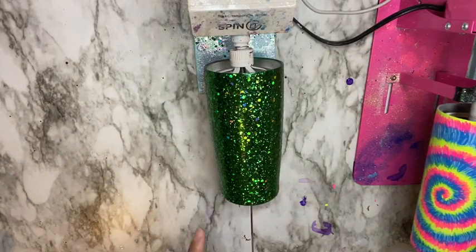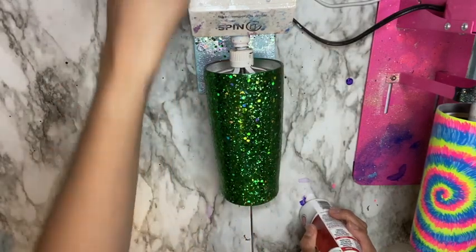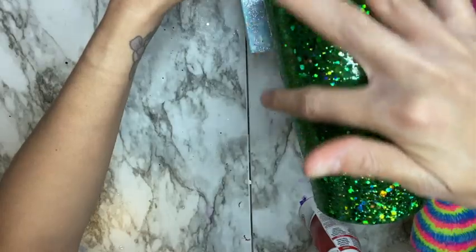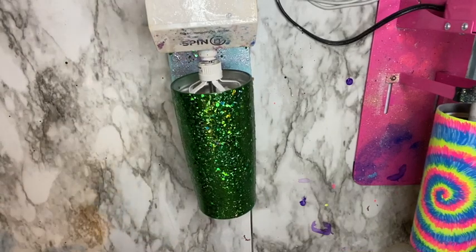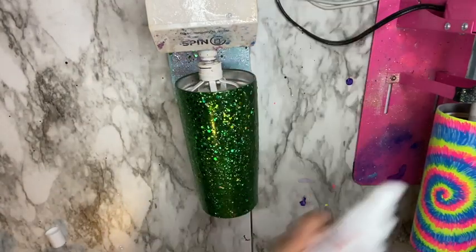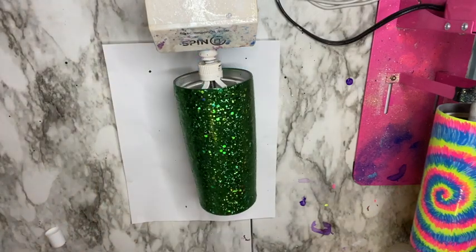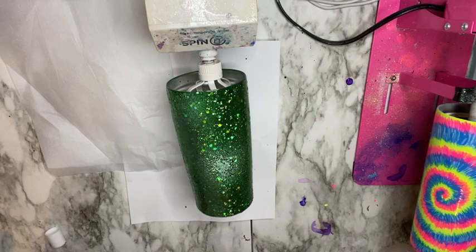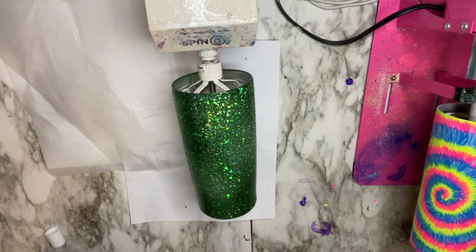Now that my cup has dried for four hours, I'm going to go ahead and seal and flatten down my glitter using E6000 spray. My glitter is mostly laying flat on the cup, but I'm going in with the E6000 spray to flatten it down more and seal it. This helps reduce the overall coats needed to achieve a glossy cup. I'm going to spray my cup and then allow it to dry for 30 to 40 minutes.